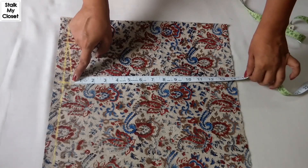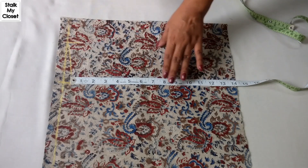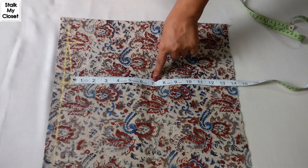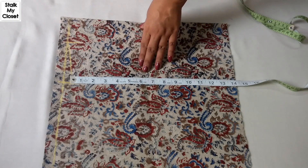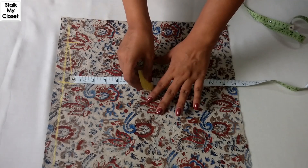Now I'll mark the armhole, which would be half of the armhole round. In my measurement the armhole round is 14 inches, so half of it would be 7. This is a sleeveless shrug but I'm not deducting half an inch because this is a shrug and you have to wear it on a kurti or top, so you need space — I'm keeping it 7 inches.